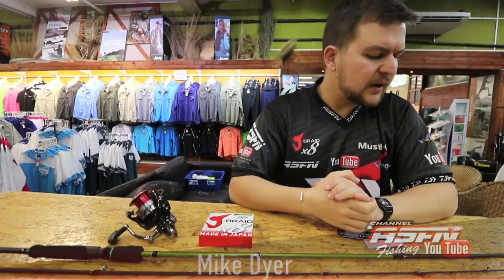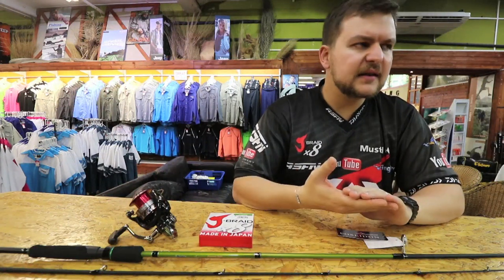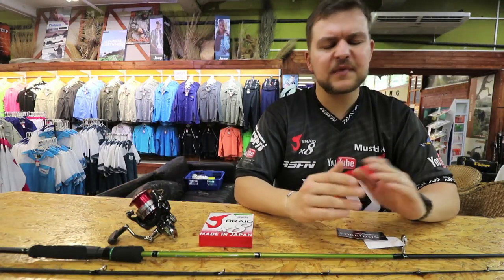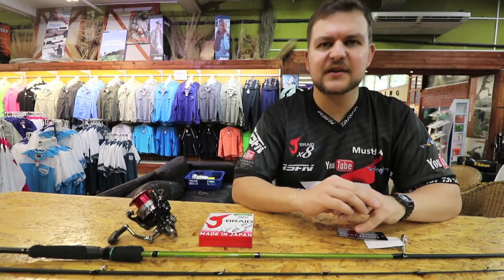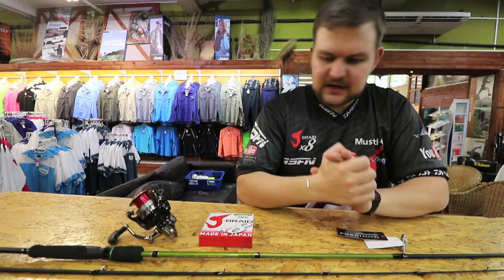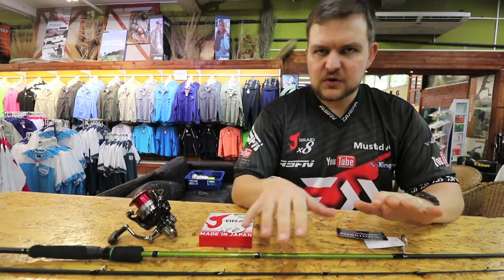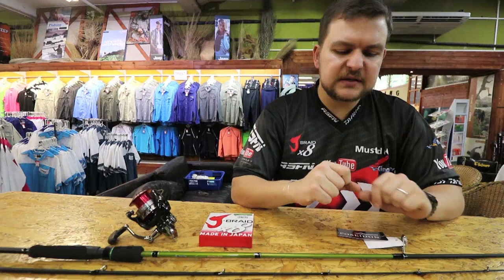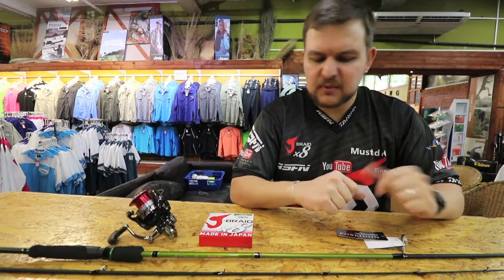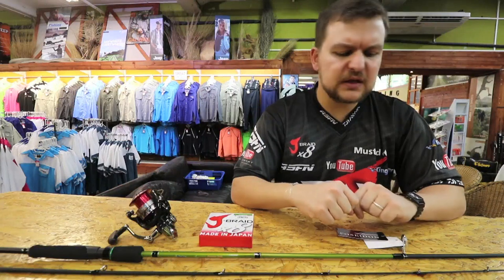Good morning guys, today we're going to talk about an entry-level combo. We've covered quite a few similar styles to get guys and girls into different aspects of fishing — there are so many different facets. Today we're talking specifically about estuary. This rod and reel combo is called an estuary spin combo, but you can use it for bass, trout, pretty much anything freshwater-oriented, and lighter saltwater stuff as well.